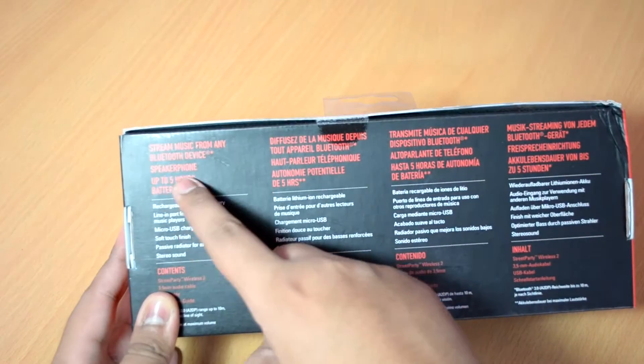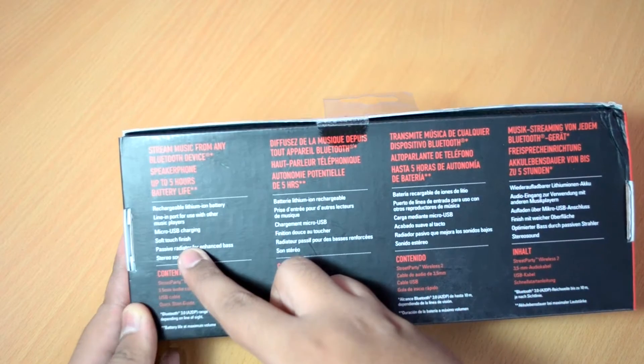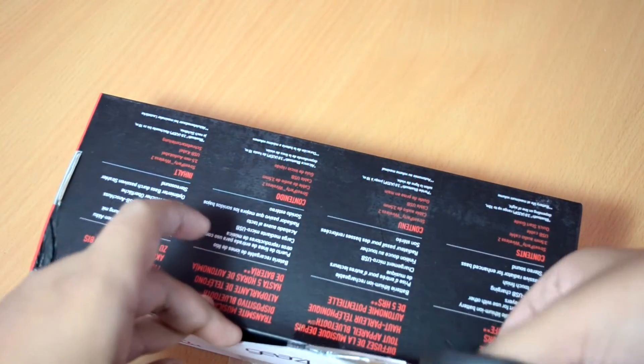Flipping it over and taking a look at the back of the box, it mentions that they have an inbuilt speakerphone for taking calls, along with five hours of battery backup. Now finally, let's cut the seal on the box and take a look at the contents.